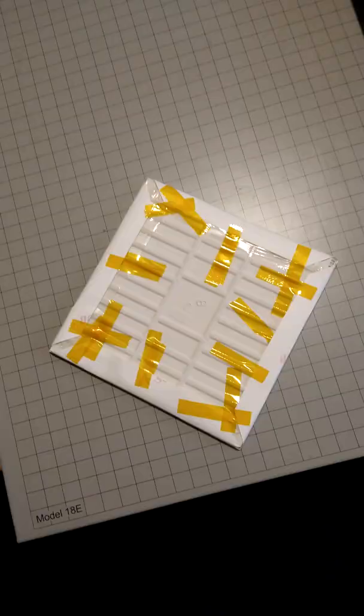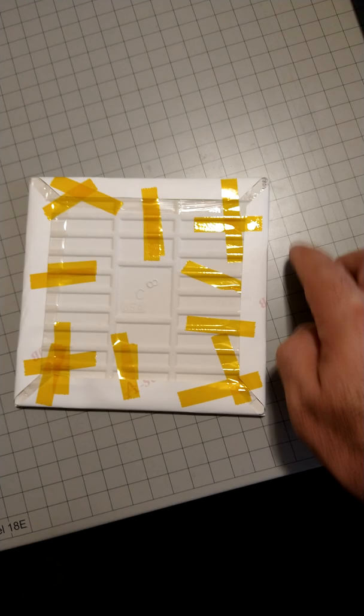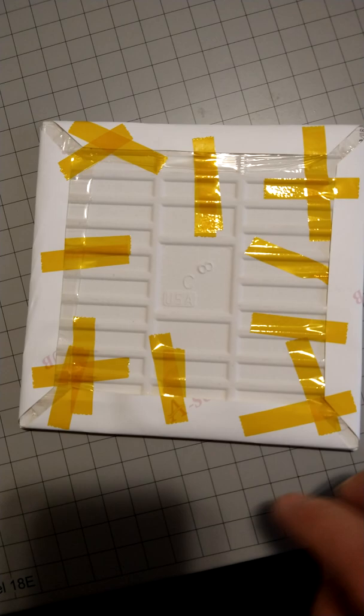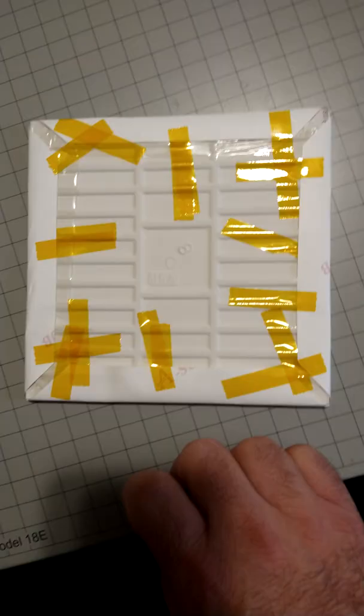I wrapped the tile with the image that is going to be sublimated on it and I went ahead and mitered the corners, wrapped it so I get nice clean edges so that there is no crinkling on the corners or overlapping. As you can see it's nice and secure, and that's going into the hot press at 401 degrees for 720 seconds, which is about 12 minutes.